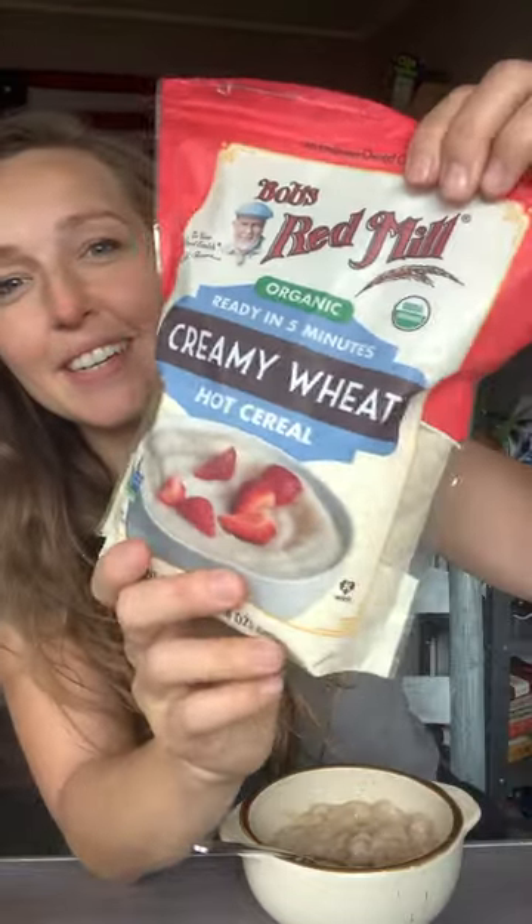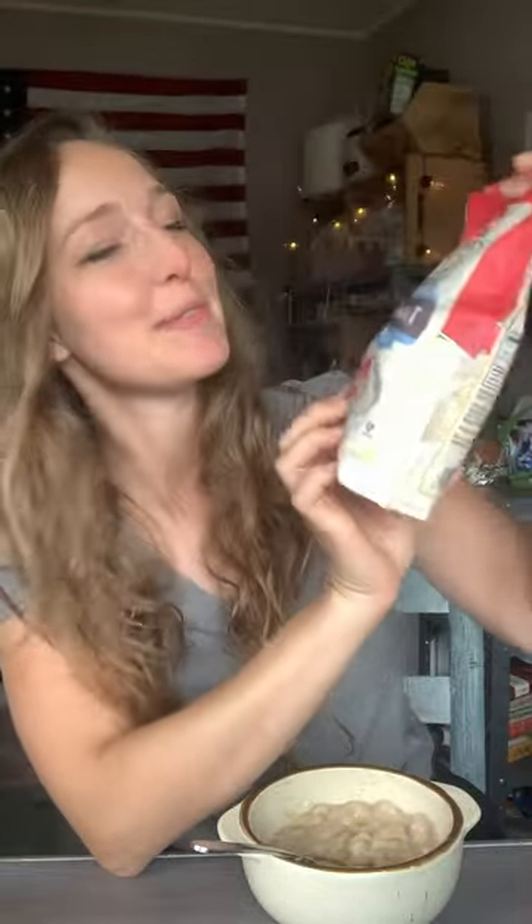Good morning everybody. I thought I would share what I'm eating today. I'm going organic, as you know, and I'm not going to stop talking about it till all of you are organic with me. This is cream of wheat — cream of wheat by Bob's Red Mill at Walmart.